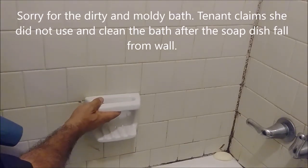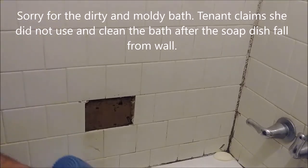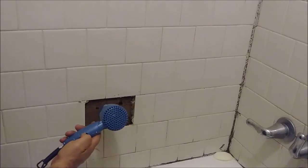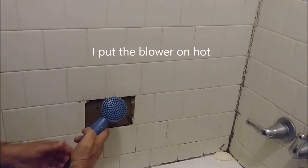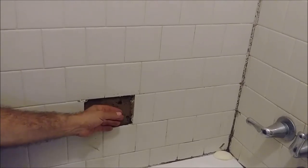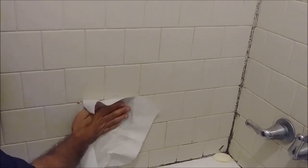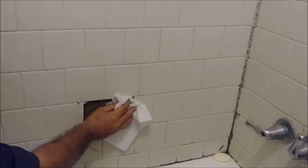This soft dish fell down, so the first thing I did was clean this area — it was a little bit wet, so I used a blower to dry it. Now I'm using a bounty paper here just to clean the area. The bounty wants to take some of the moisture, but it's not moisture anymore, it's very, very dry now.